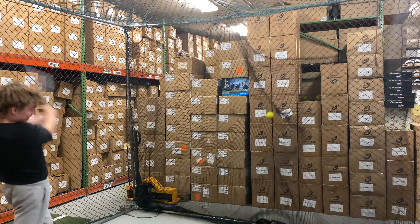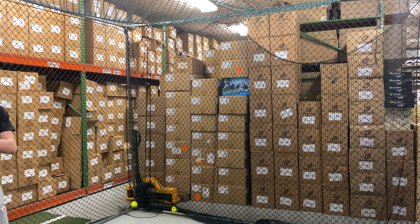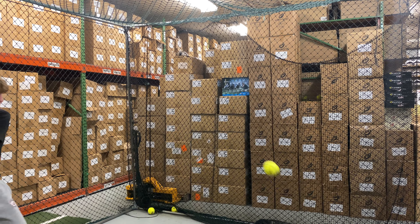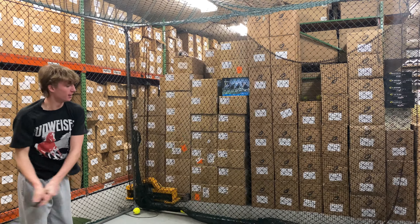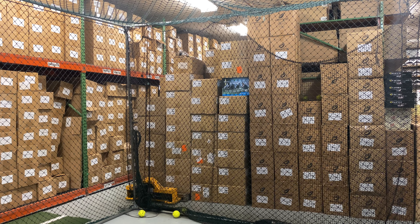This bat will be a two-piece composite bat with a 12-inch barrel and ultra-responsive Tetra Core barrel technology, like Miken has done in years past. This is going to be a really good bat, and it will have Kyle Pearson's signature approval to it.